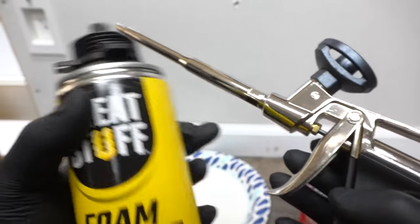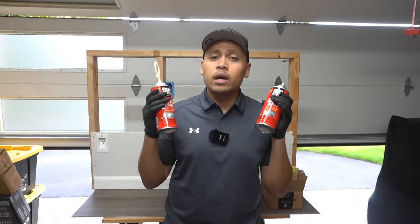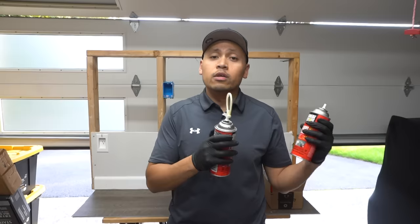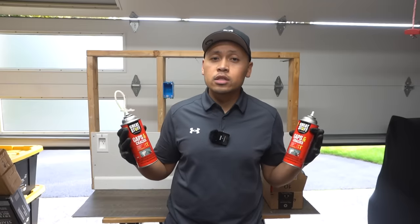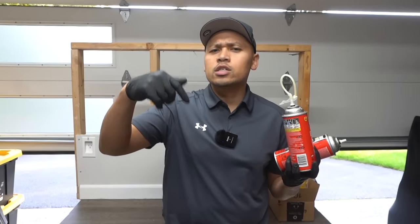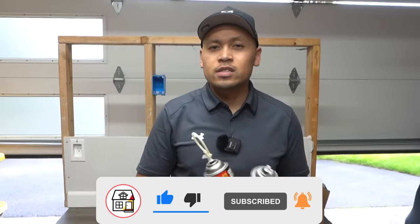Check the links in the description below for any tools used in this video. Those are my tips and tricks on how to clear up clogged Great Stuff foam — you'll save money by being able to reuse it instead of throwing it away. If you have other tips I didn't mention, leave them in the comments and share with the community — I'd be happy to do a follow-up video. Let me know in the comments which method you use. If you found value in this video, hit that thumbs up, subscribe, and hit the notification bell — see you friends in the next video.